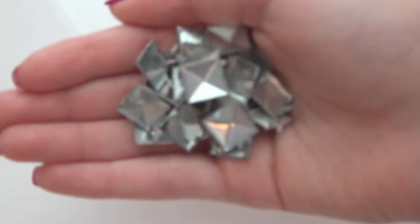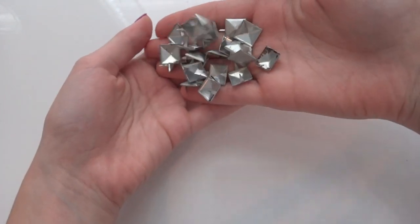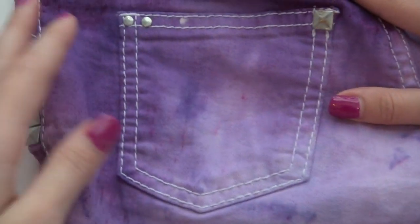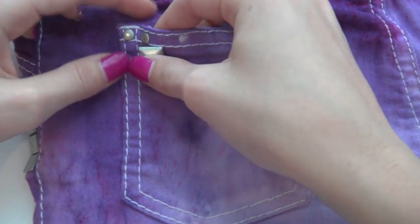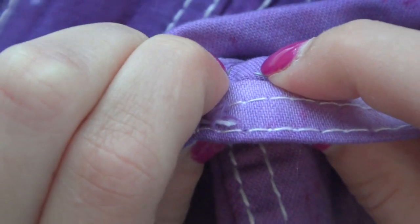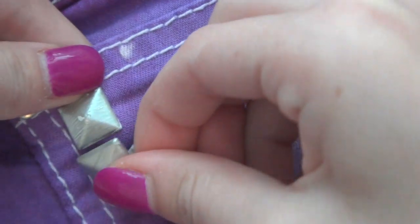This is obviously optional, but now you get to take your studs. My studs were from a studded belt — I took them off and painted them silver because they were originally white. You can also order them off Etsy, but mine took forever to come. You want to just push them in and then close the ends. I pushed them down with a tweezer and you can't feel them at all.